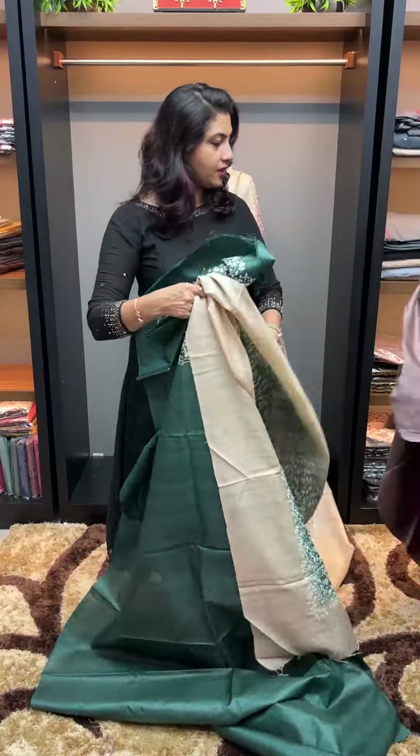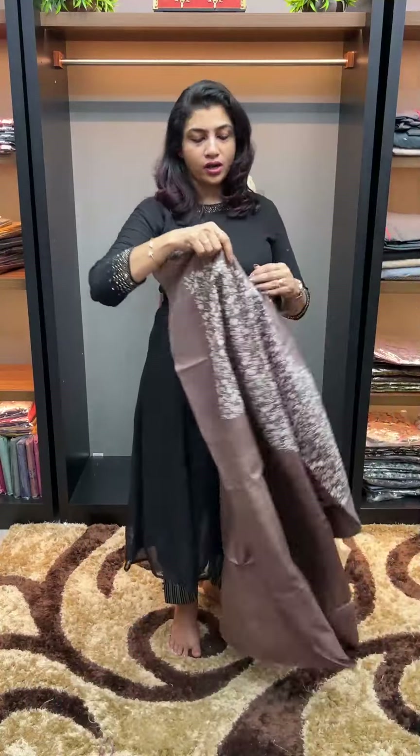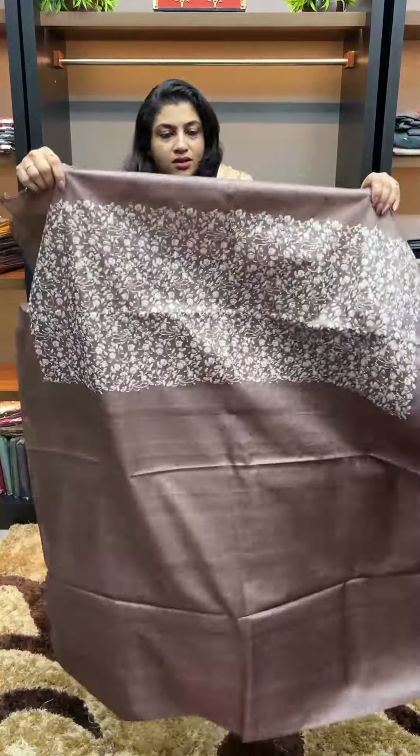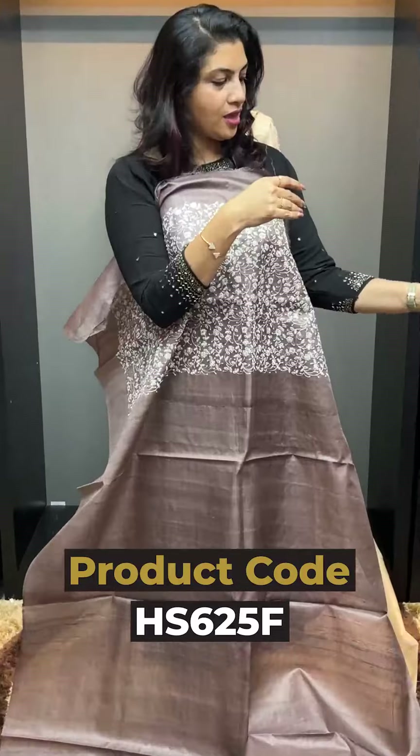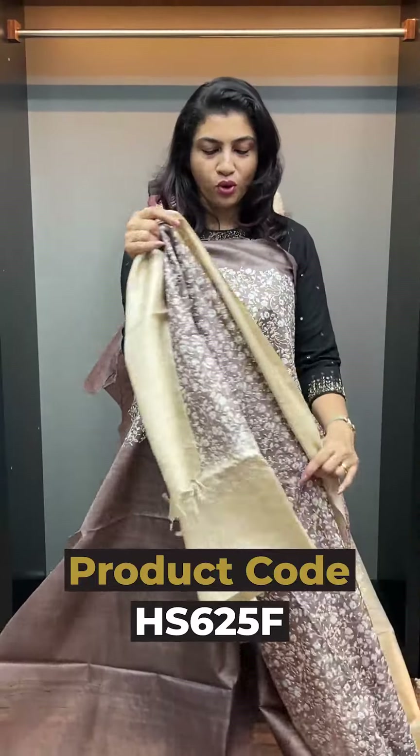Next color is the brown, chocolate brown color. Same brown to beige, beige to brown combination — top and look here.